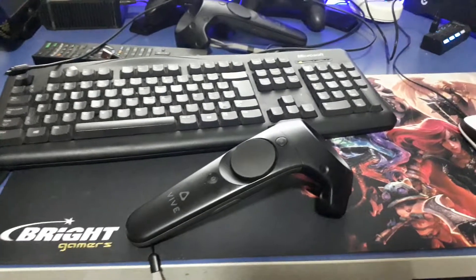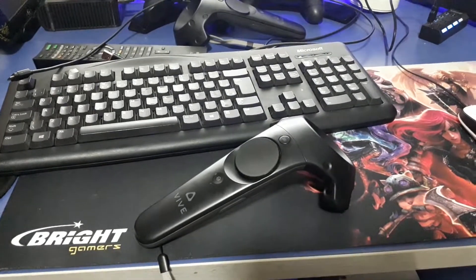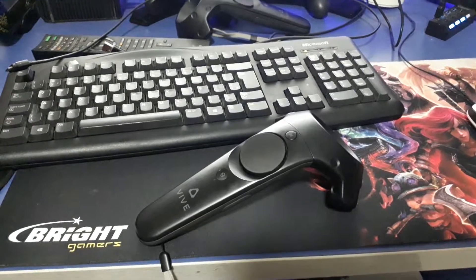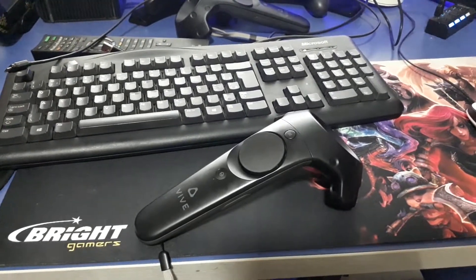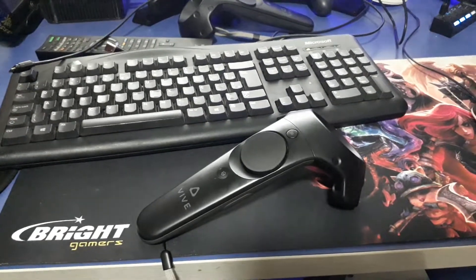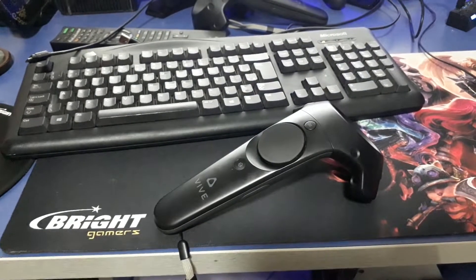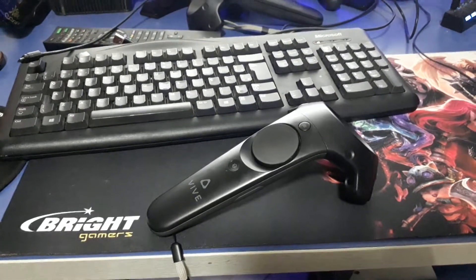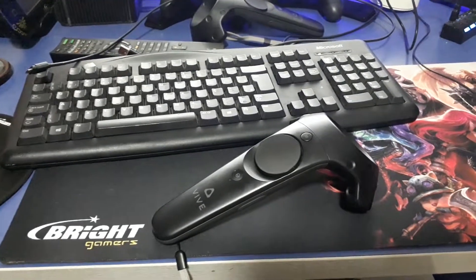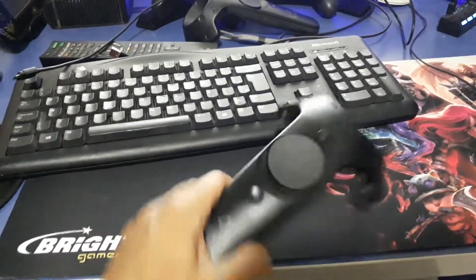Hi guys, this is Renato here from Brazil. It's my very first time making a video, so I need your help. I was playing for two weeks with my Valve controller and suddenly one of my controllers didn't wake up. I plugged it into my computer using a USB and I saw that it was blinking red — I could barely see it, just blinking in red.